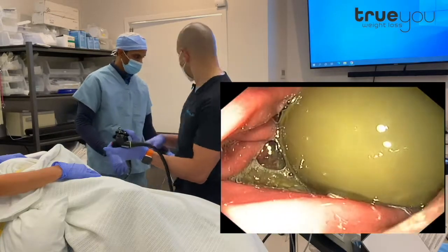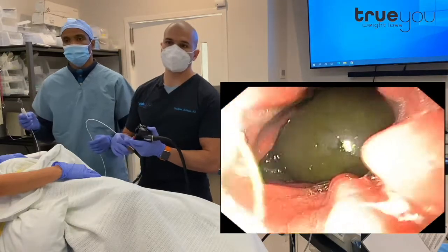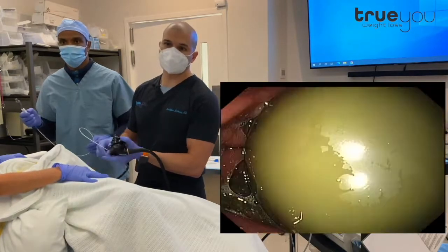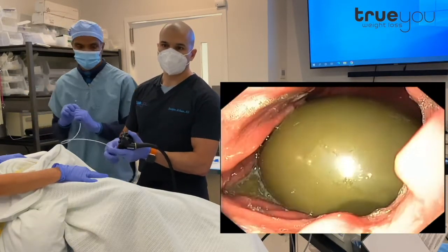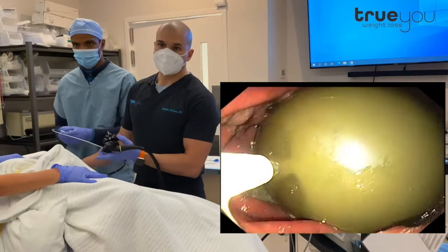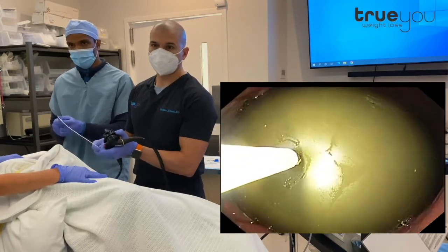Step one is we are going to puncture the balloon with a needle. The needle is placed through the scope, and it allows us to puncture the balloon. This is made of tough silicone, which is why it will not leak on its own. We can puncture it and suck the saline right out through the scope. Here we're advancing the needle, and Victor's going to push the needle out, and I'm going to pop it right into the balloon.